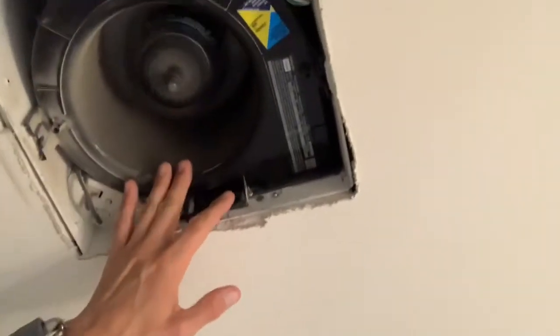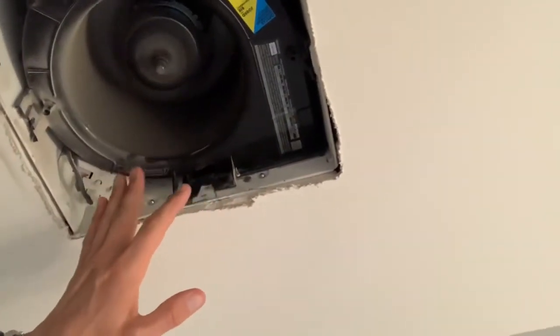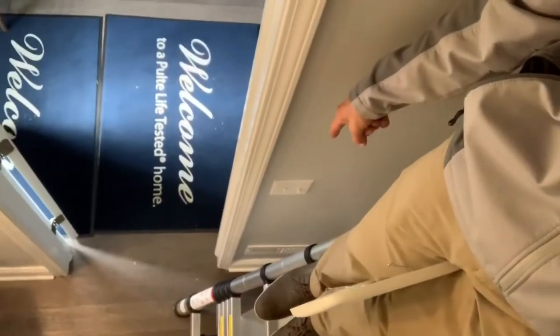Right now the fan is in the off position and it's running at about 30 CFM. When I turn the switch on, it's going to kick the fan up to 80 CFMs. The CFM ratings can vary per fan, but this particular fan goes from a low of 30 when it's in the off position to a high of 80 when you turn it on.